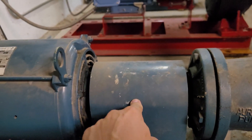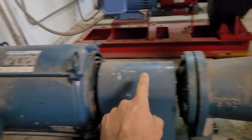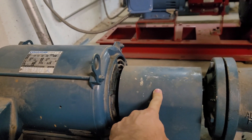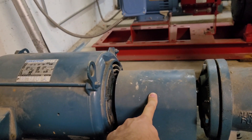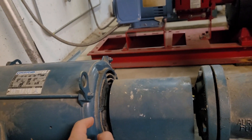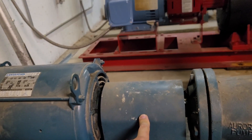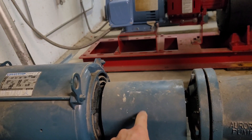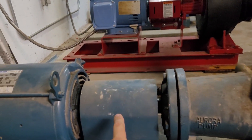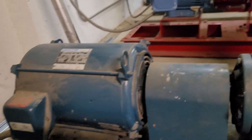There's a coupler in here that couples the impeller shaft to the output shaft of the motor. It's a soft coupler that does two things: it softens the start so there's not a jolt on the shaft, and it also acts as a breakaway — if something happens to the impeller, it will shear the coupler rather than shearing the shaft or damaging the motor.